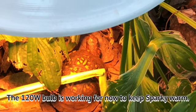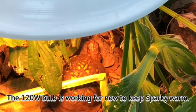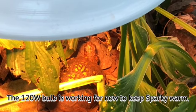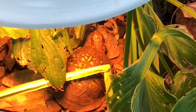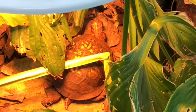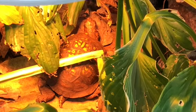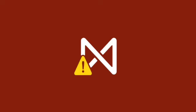Sparky is enjoying his heat light out in his outdoor pen. It's 6:15, there's no sun, and the wind's kicking up, so it's really cooling down. The rock that he's on is 77 in some spots, 78 in other spots. He's warm enough and he seems to really enjoy it, so I figure I better bring him in by 6:30 or so.